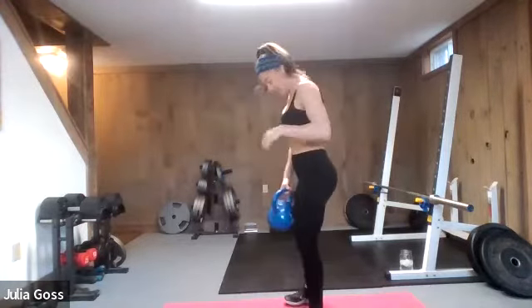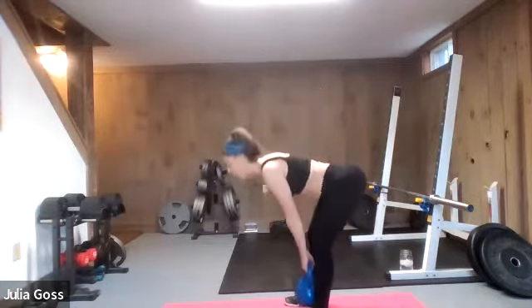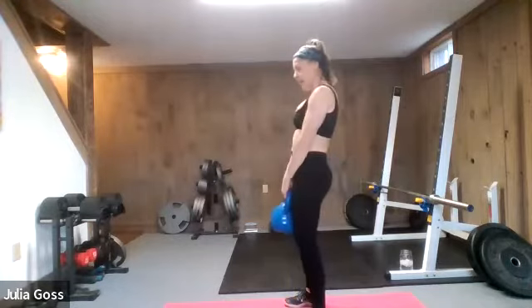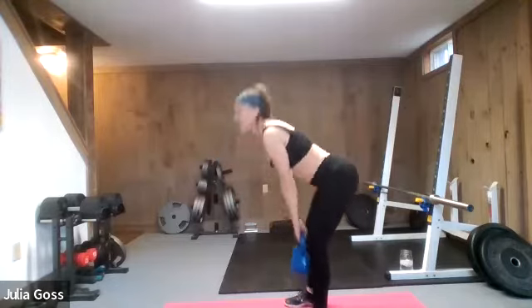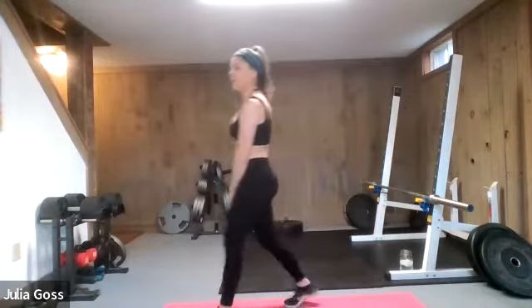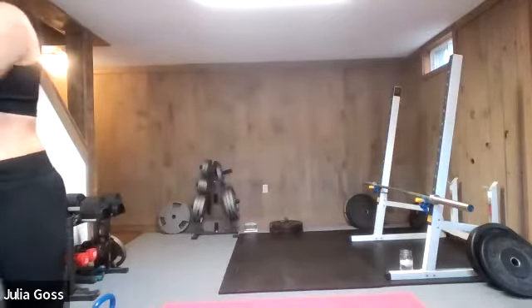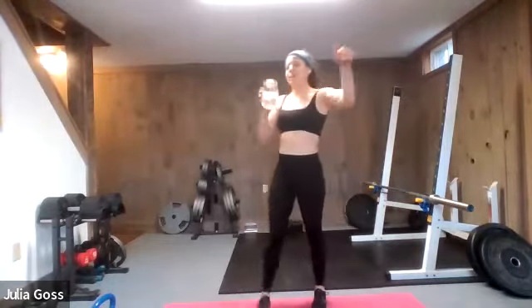Here we go — one last set of deadlifts. Feet are hip-width apart, nice long spine. Three, two — let's go. Heart rate should be up right now, breathing a little bit harder — makes these deadlifts count just a little bit more. Stick with it. Coming up on a little break. Five, four, three, two, and one. Nicely done. Grab some water. Burpees are done, out of the way right from the get-go. Body should be feeling totally warmed up at this point.